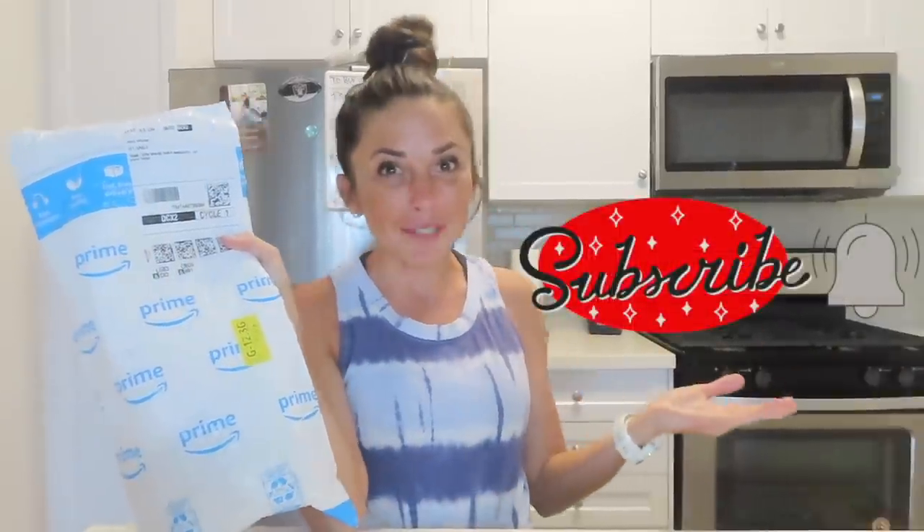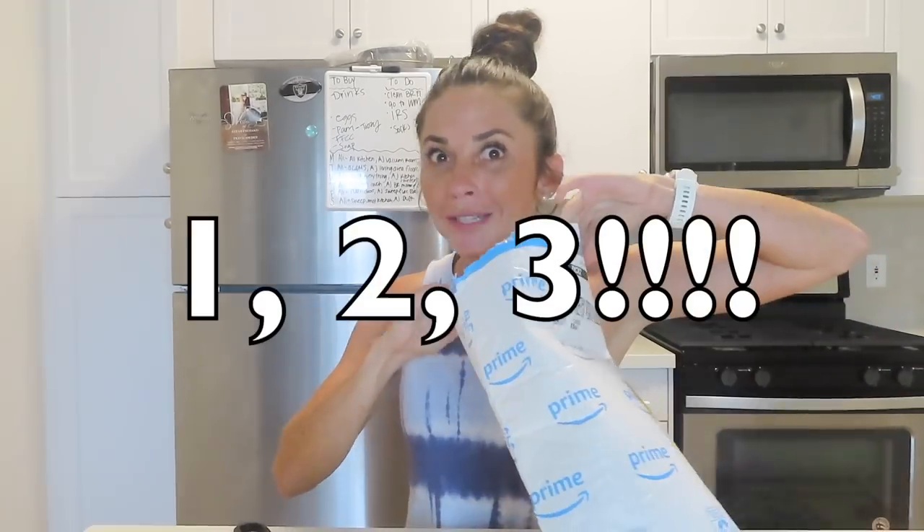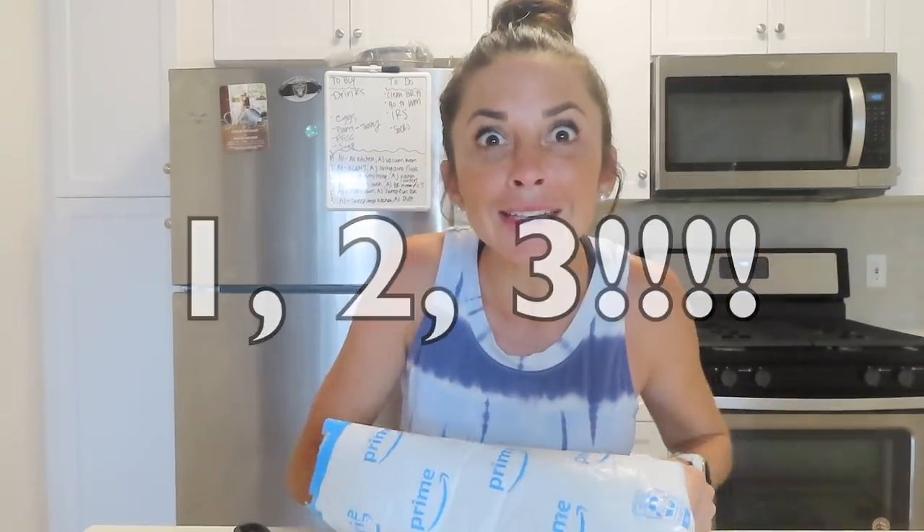Hello everyone and welcome to Hyped by Allison. I hope you all are doing well — we have something different to do today. I actually got a package in the mail and I think I know what it is. Don't forget to subscribe to my channel if you haven't already, give me a big thumbs up, and follow my Instagram. I've got some scissors here and we're going to go ahead and open up this package.